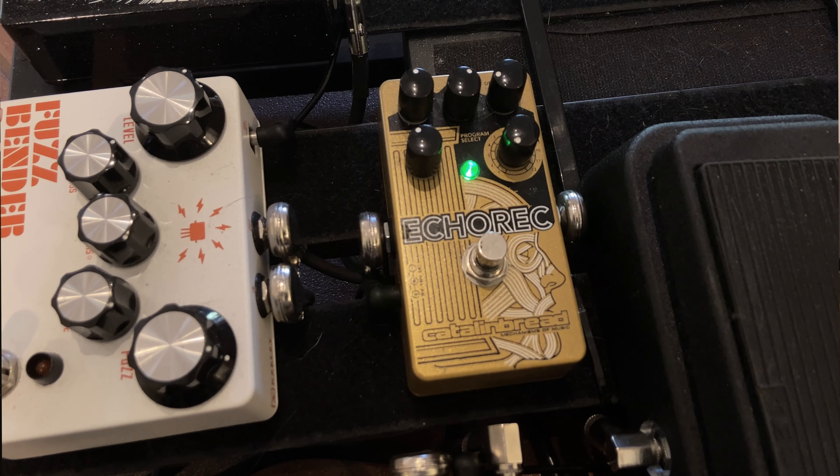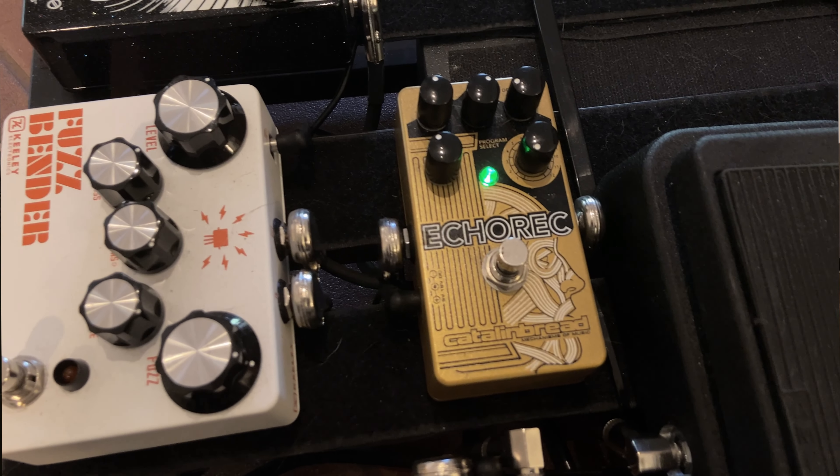Next up is the Echo Wreck by Catlinbread — this is what I use for delay. I plug all my delays and reverbs into the front of the amp. This amp does have an effects loop, but I haven't gotten into using it. Maybe at some point I will, but I don't really mind how it sounds — it may be a little muddier, but that's kind of the style of music it is, so it doesn't bother me.